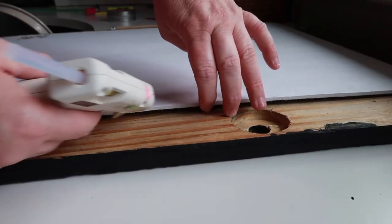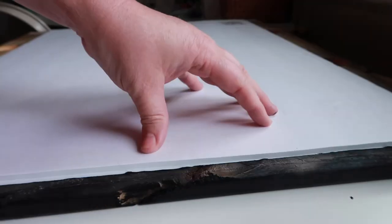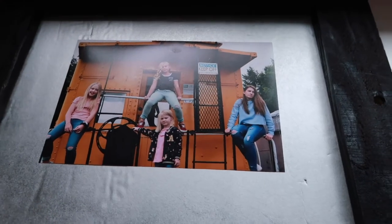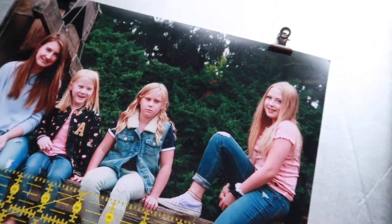Then I carefully lift up the edges and add a little glue. Next I measure where I want my little clips to be on each picture and hot glue those clips down. That way I can change out the pictures whenever I want to.